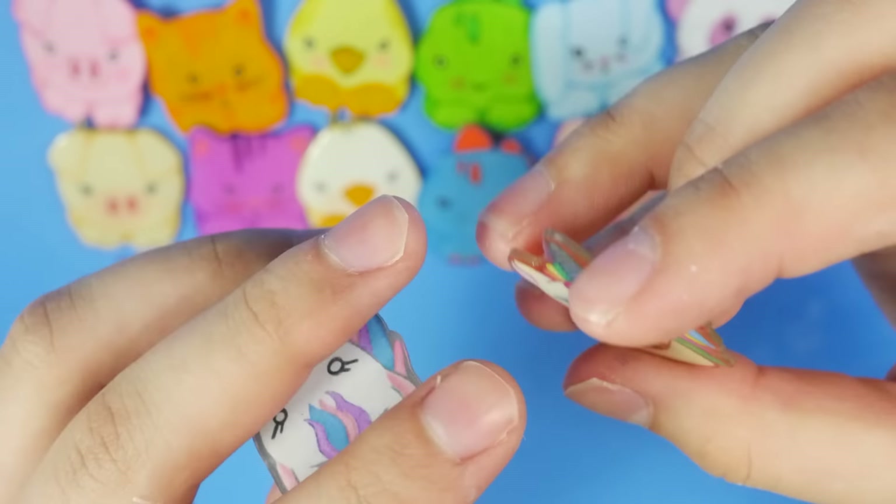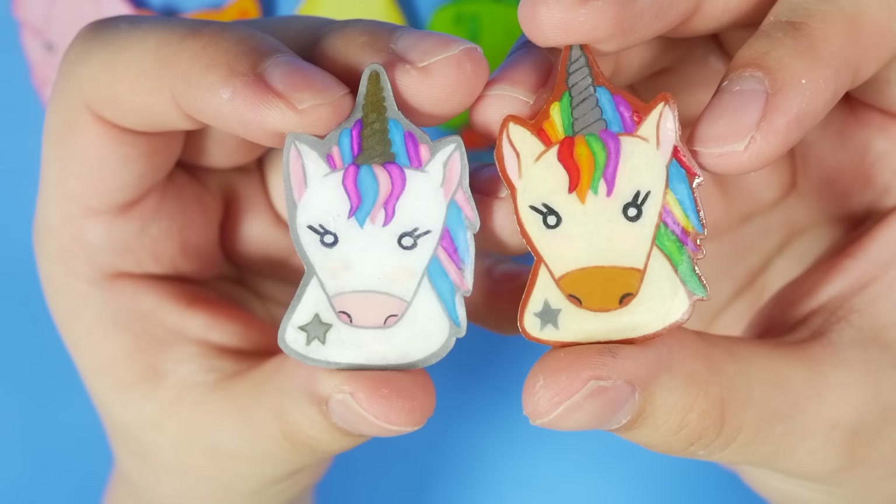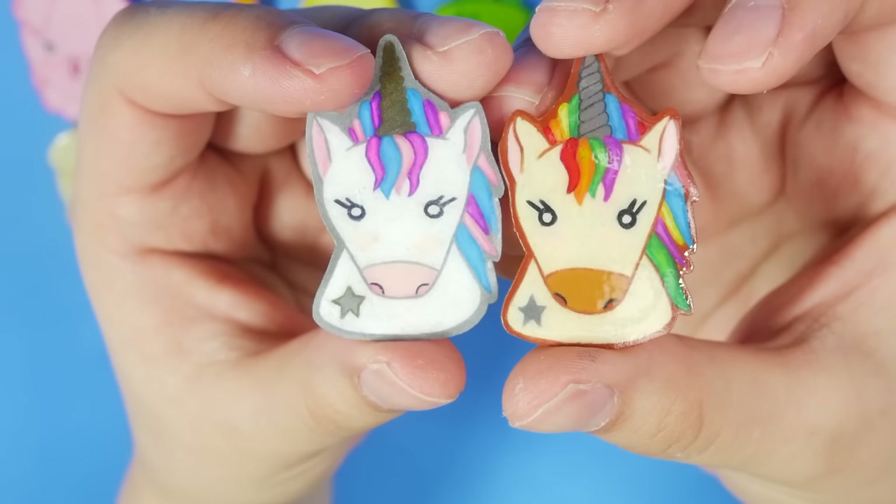I get a phone call — student loans, thank you for reminding me. I have these little unicorns. As you can tell, I like to do things in multiples. I just do.